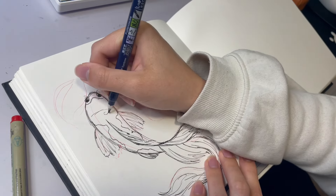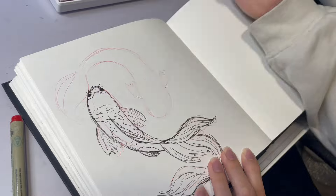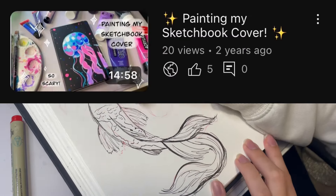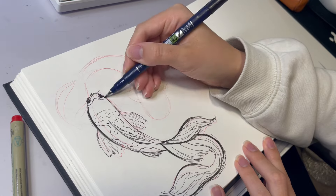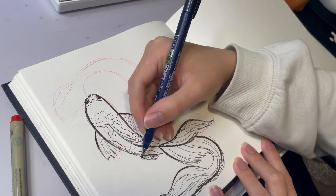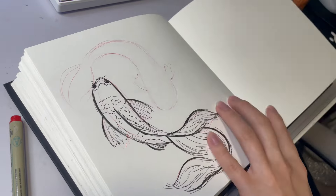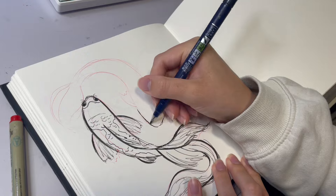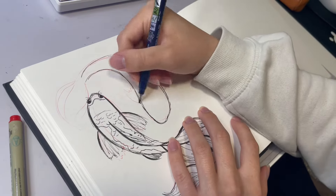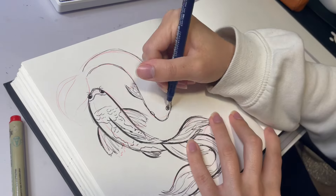I've actually done this once before on my last sketchbook a few years back — I'm not sure if I recorded it, but knowing me I probably did. It's probably on YouTube somewhere. I had the idea to draw koi fish this time — I just wanted a simple, cute, colorful cover to look at.